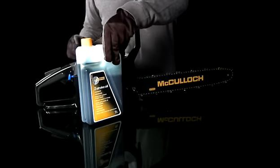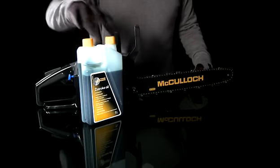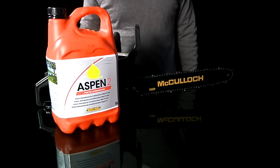Mix the petrol with a good quality two-stroke oil into a 2% mixture, which is 100ml of oil to every 5 litres of petrol. We strongly recommend that you use our customized green fuel mixture, which is ready-mixed.